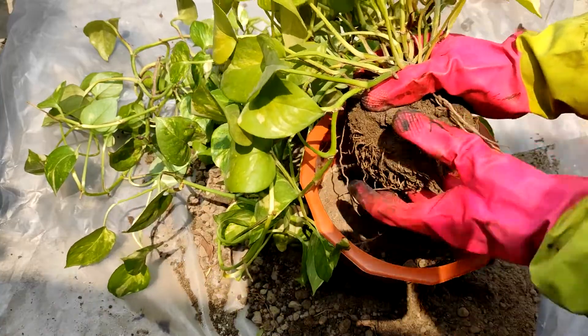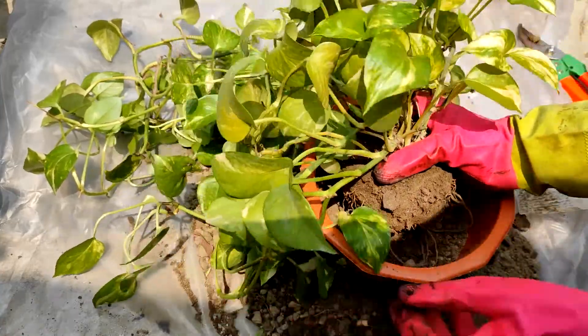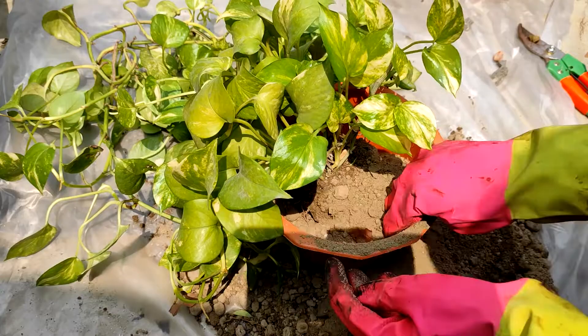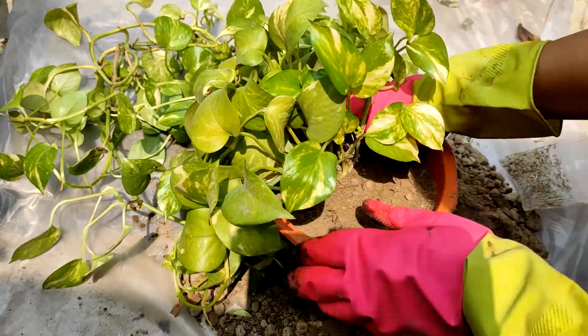My soil mixture has 50% garden soil, 30% cowdung or kitchen waste compost, and 20% something extra to help with drainage. With this mixture, the roots grow well and water drains out easily.